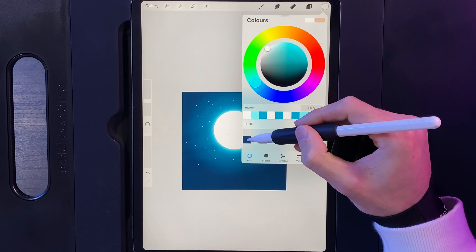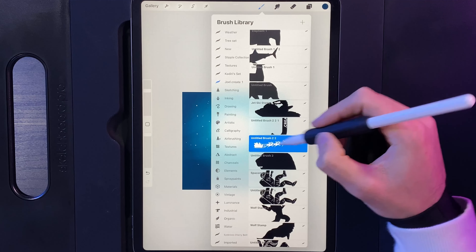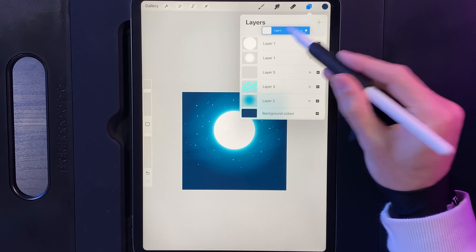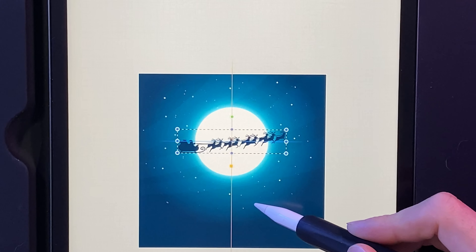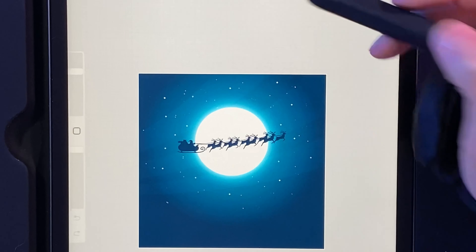Now we're going to add in Santa's sleigh. Go to your colors, select the first column color, then go to your brush library — if you've installed the brush from the description you'll have the Santa stamp. Set your brush size to about 51 percent. Go to your layers, create a new layer, drag it above the moon, and simply tap in the middle of the screen. Grab the cursor, make sure it's perfectly in the center hitting that orange line, and also make sure the blue horizontal line runs directly through the moon so Santa sits perfectly centered.